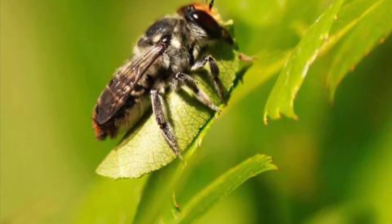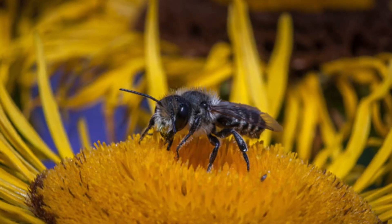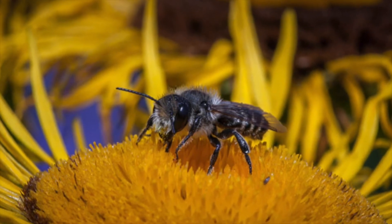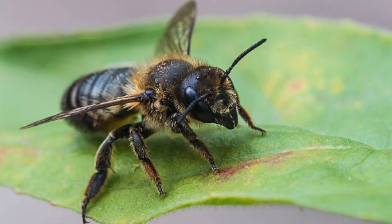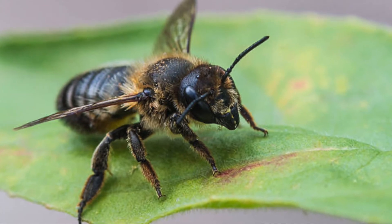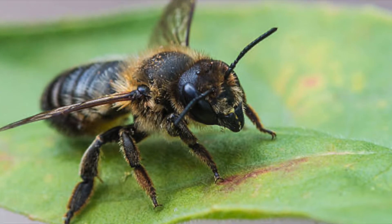They differ from other more well-known bees because they are solitary. This means that they do not produce colonies or live in hives. Instead, the females construct nests. In family Megakilidae, the females create their nests in narrow cavities made up of pieces of leaves and petals that they cut with their jaws.